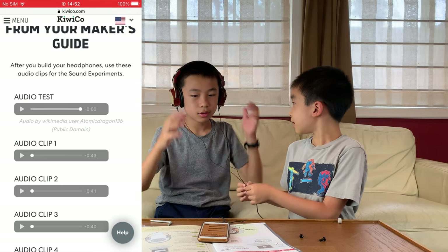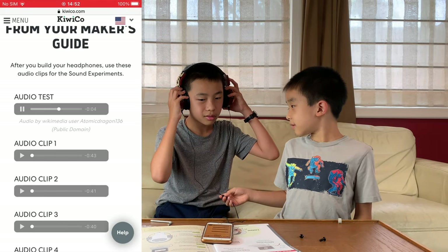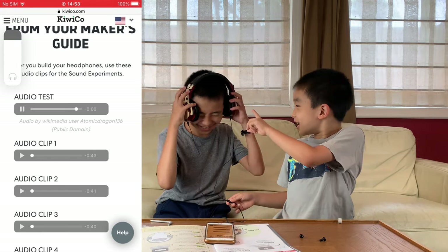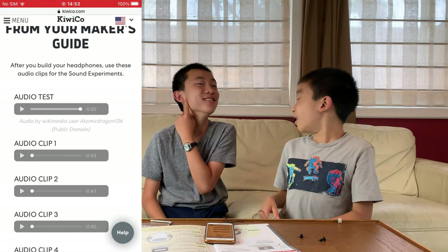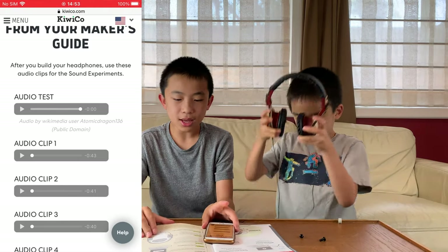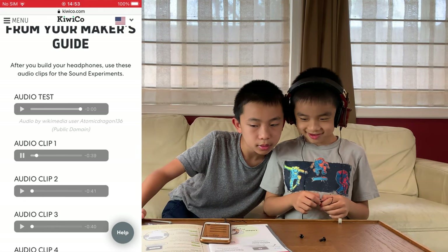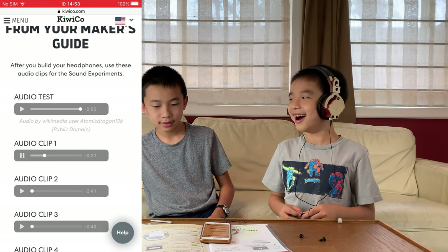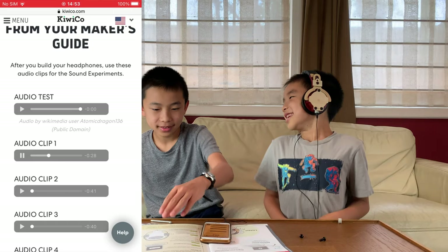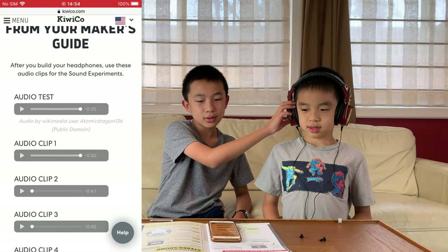High — go! It goes, and then switches to the right ear. No, it goes both. So that is the audio test. Now step three, we're going to play audio clip one. It says close your eyes and listen — can you hear where the sounds are coming from? Yes. And that is the stereo headphones.